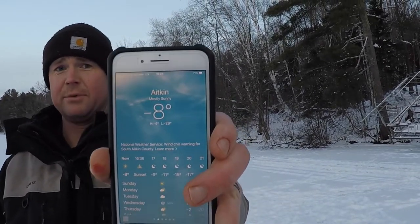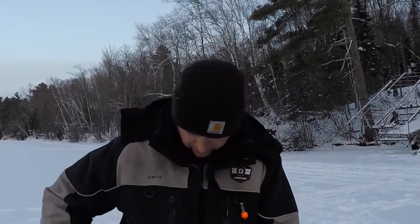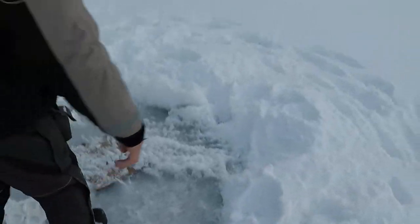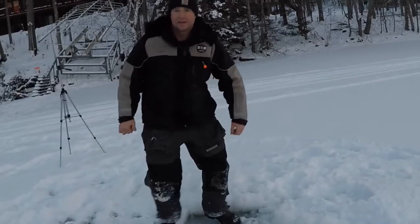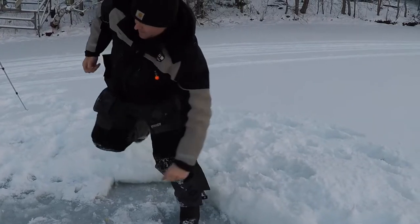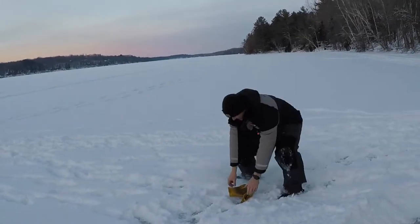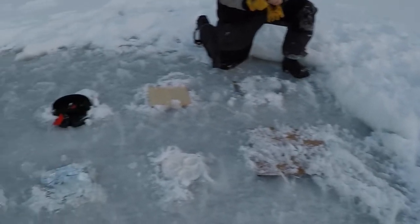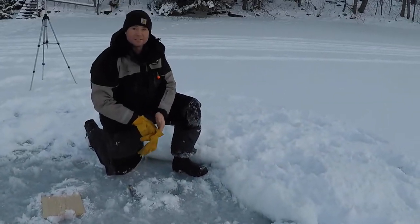We're back out. It's obviously getting a little darker. It is a balmy eight below. That's just a generic Google app. I'm gonna pocket this phone and we're gonna get after it here. It's cold out — it's eight below — so I'm putting my gloves on. They're a little wet, a little cold, but let's start right here.